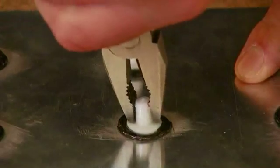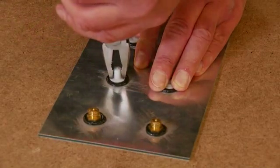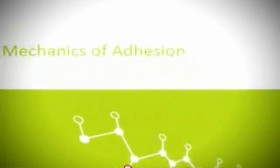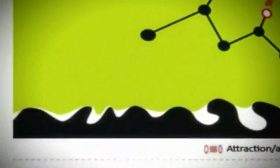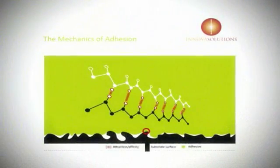NOVA Weld SignFix is a structural adhesive, which means the bonds formed are as structurally strong as the substrates it is bonding to. NOVA Weld SignFix forms millions of intermolecular bonds at the bonding interface with the substrate, thus surface preparation is critical in creating the maximum bond strength.